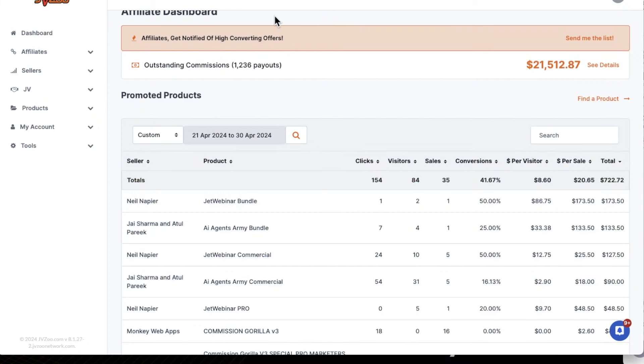The difference is that Warrior Plus mostly focuses on digital training courses — courses that show people how to make money with Instagram, TikTok, or how to use AI to make money. JVZoo, on the other hand, usually focuses on software — AI software that will create videos for you or AI software that will help you make money on TikTok, for example. So those are the two main differences.